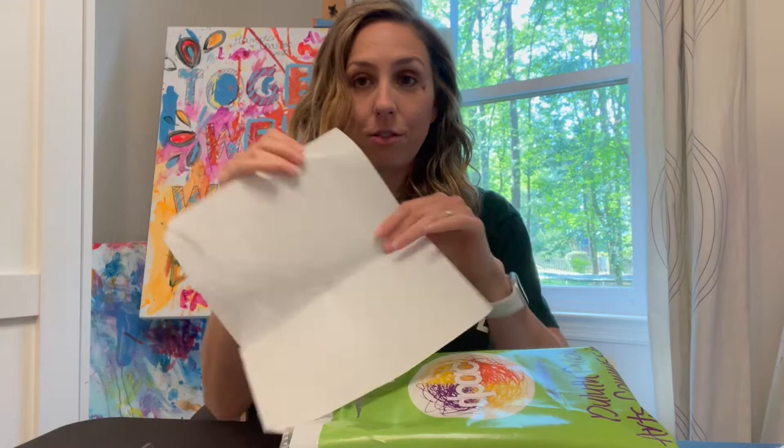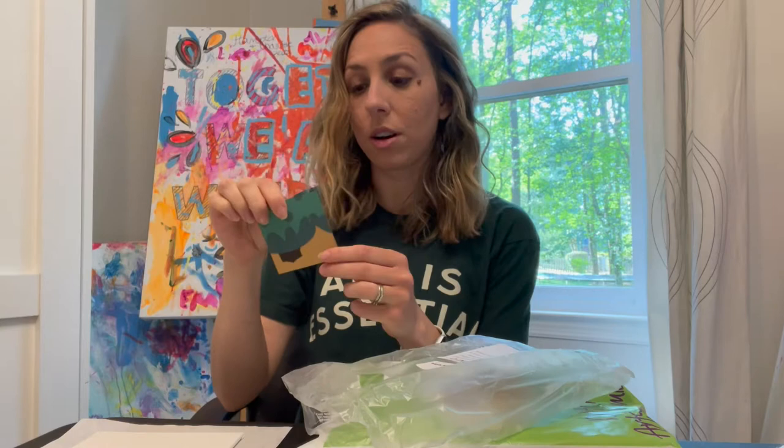On the front of the bag it's going to tell you your reference square. When you open up your bag, you'll get a brush, a painting palette for mixing colors — you can mix right on top of that — a drop-off bag to use when your panel is done, your panel which has your reference number, and your reference square, which is the most important part.